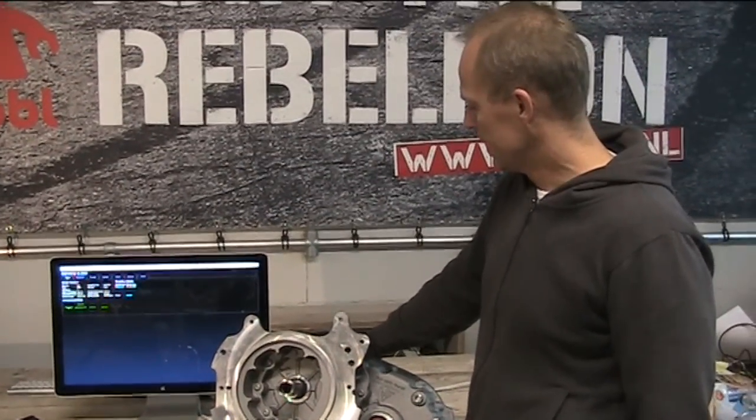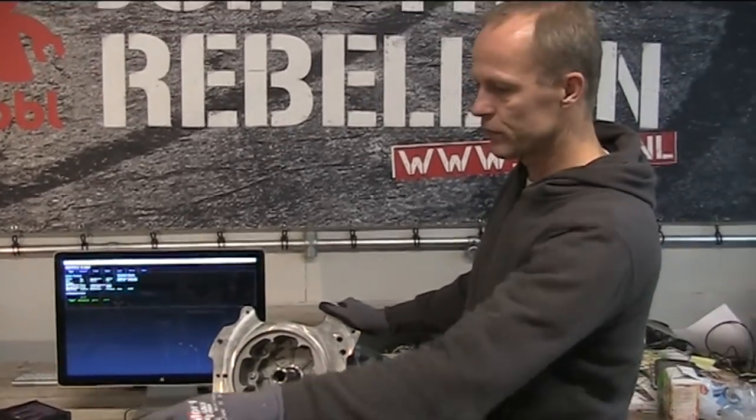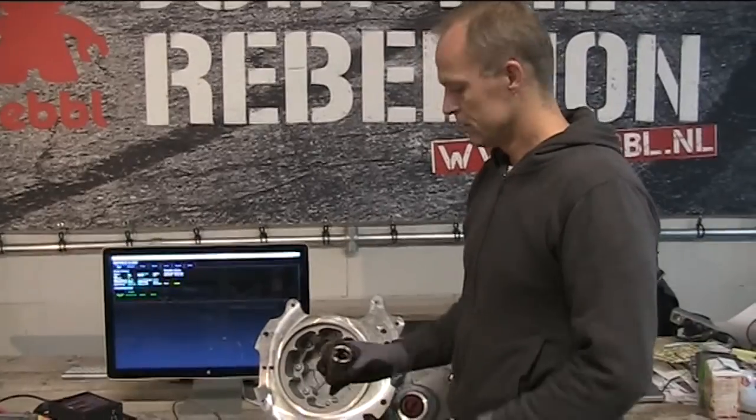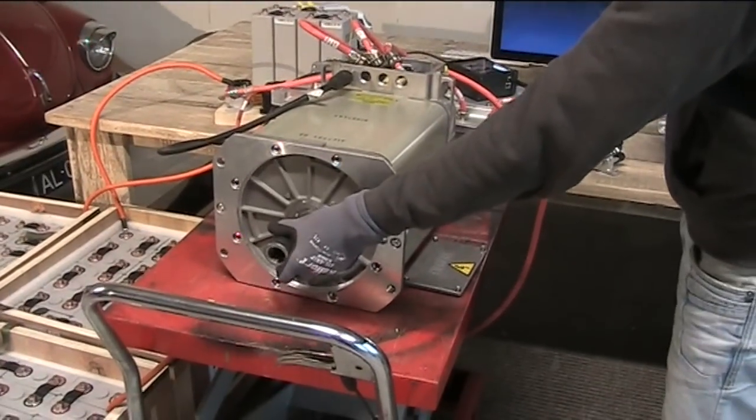This is the original gearbox — it has only one gear. It was applied in the Ford E-Transit in combination with this motor. This is the shaft coupler on the motor, connecting it to the gearbox.